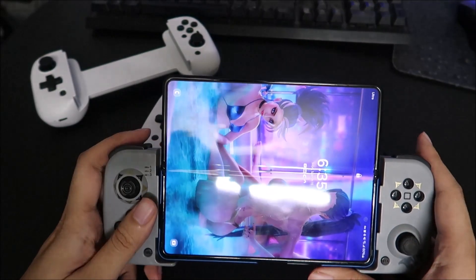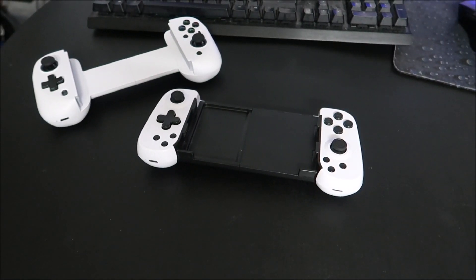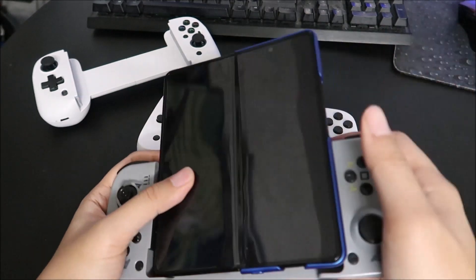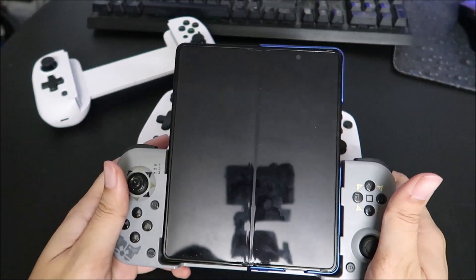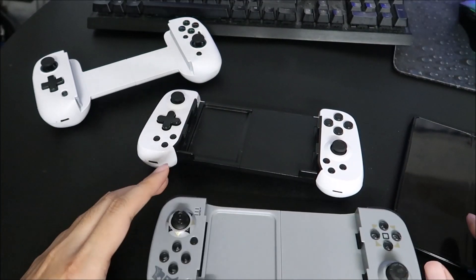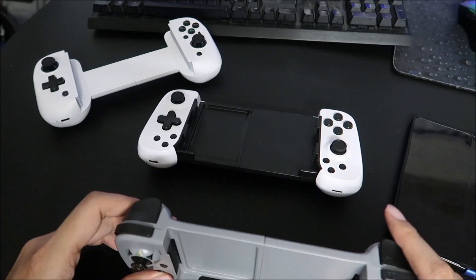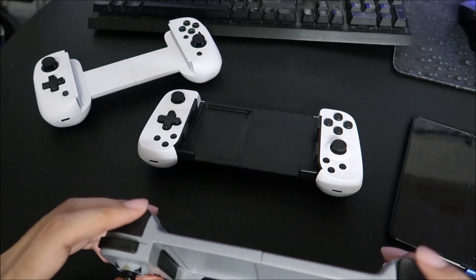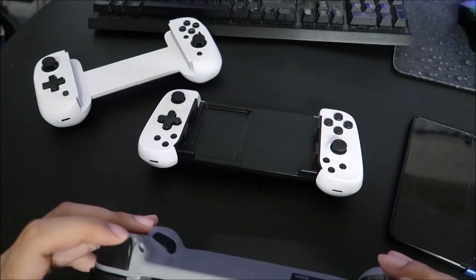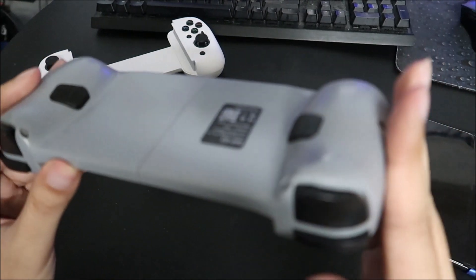As you see, it works great. It also works this way too if you want to play it in DS mode. The right trigger and left triggers are digital — they're not analog.